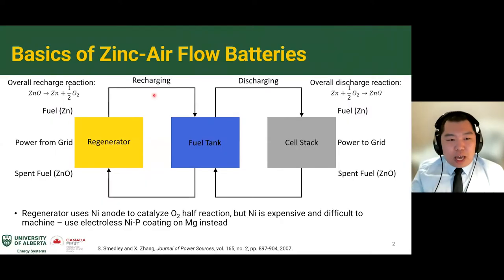The first question you might have is: what is a zinc-air flow battery? They are somewhat similar to a fuel cell. Where a fuel cell pumps a fuel to the electrodes to generate electricity, our battery pumps a fuel — zinc plus KOH (potassium hydroxide) — to the cell stack, which undergoes an overall discharge reaction. This produces power to the grid, and the spent fuel, now zinc oxide plus KOH, is returned to the fuel tank.